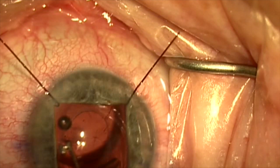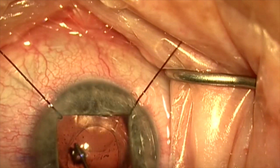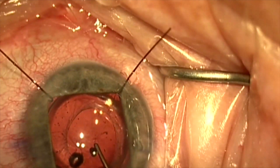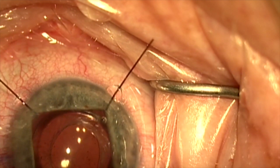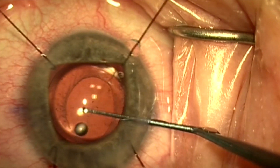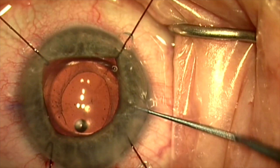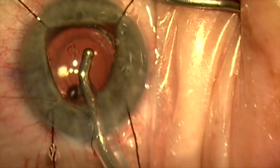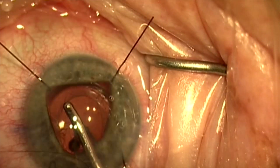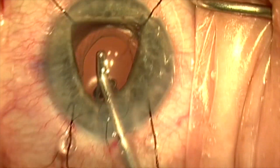We're going to inject the new lens into the capsular bag and rotate it into the correct position where the marks have previously been placed at 90 degrees. The lens centers very nicely and the haptics open up fully. We're going to remove the viscoelastic and test the support and stability of the lens, which is quite good.